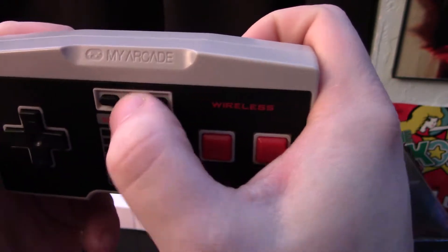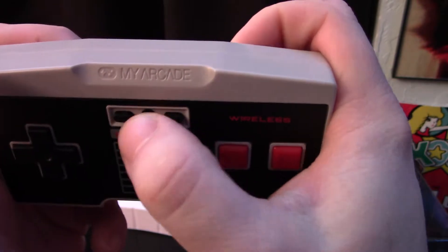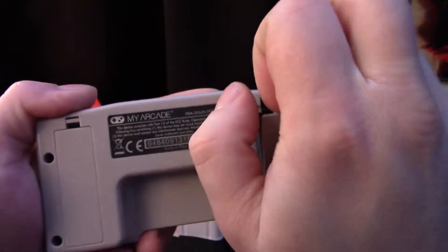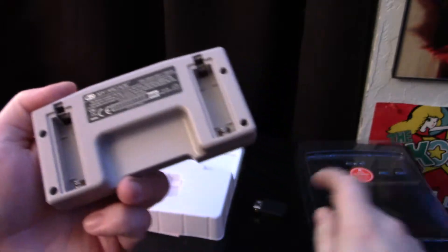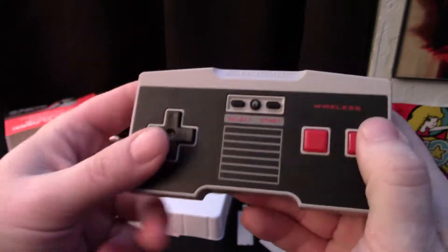The start and select buttons feel good, and the home button is a little spongy, a little rubbery feeling compared to the start and select, which is interesting because it's made out of the same material. But it should do the job. On the back it looks like we have two different compartments for triple-As.